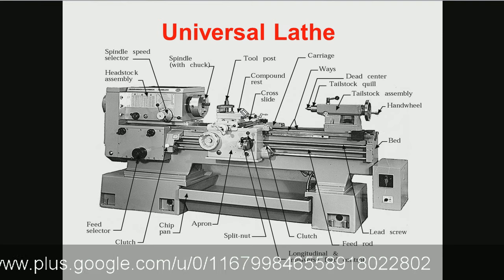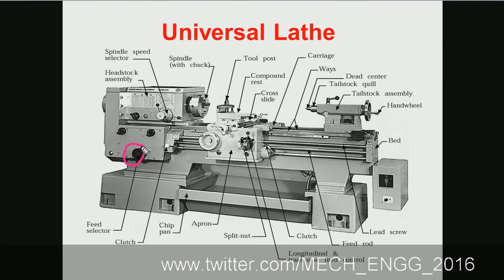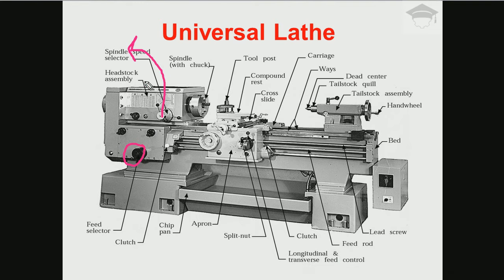We have a feed selector switch by which we can select the feed to be provided. We have a spindle speed selector to choose the RPM at which the chuck along with the workpiece will rotate. We also have a clutch to engage or disengage — just like in an automobile, when we apply the clutch no machining occurs, and when we release it machining occurs.